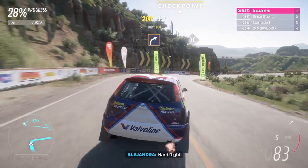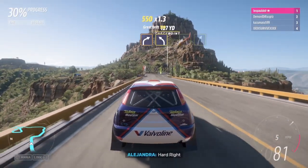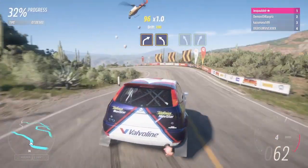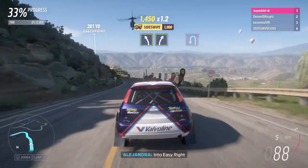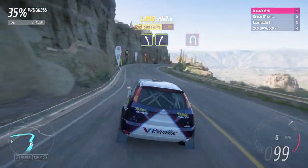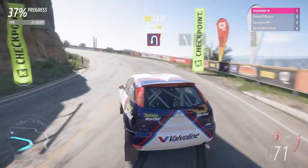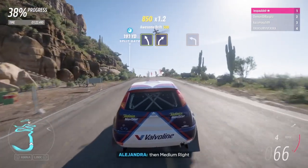Hard right. Onto bridge. Hard right, then medium left. Easy left, into easy right. Easy right. Easy left, then medium right.